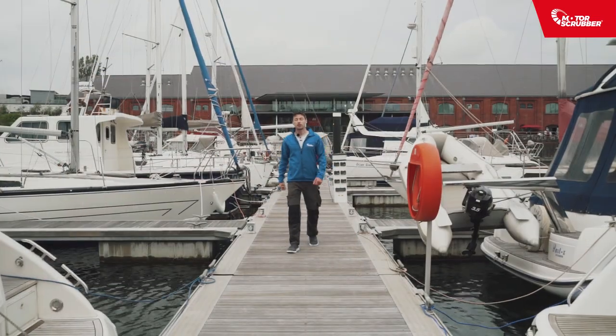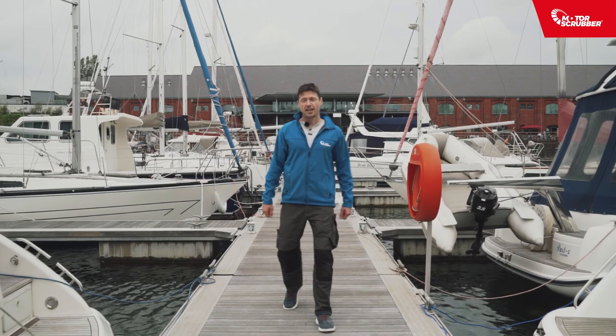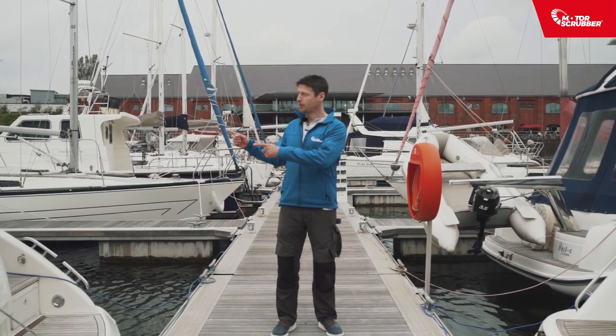Hi, I'm Dan in the marina today on behalf of Motor Scrubber to show you a faster, safer and more efficient way of cleaning your boat.